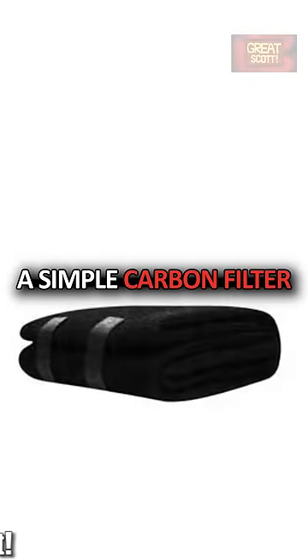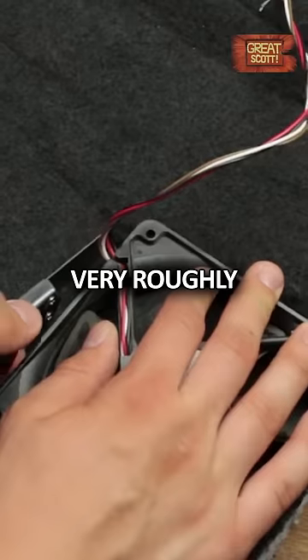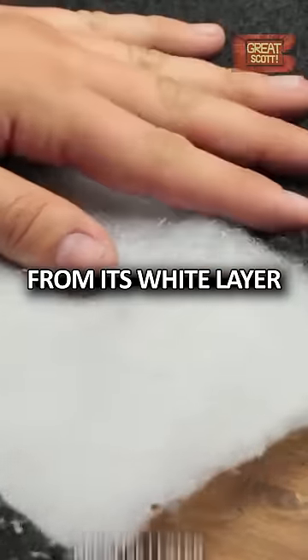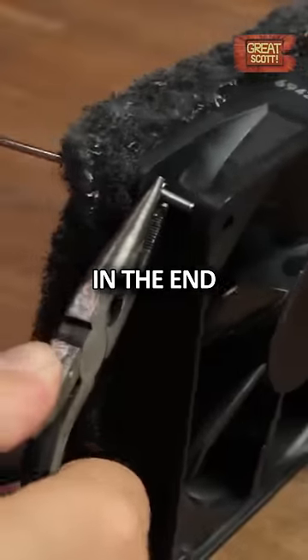Then we gonna need a simple carbon filter which will later get rid of most of the fumes. I just laid the fan on top and traced the outline very roughly with a box cutter and separated it from its white layer. Because I later realized that my filter is a bit thin, I made another square and used two layers of carbon filter in the end.